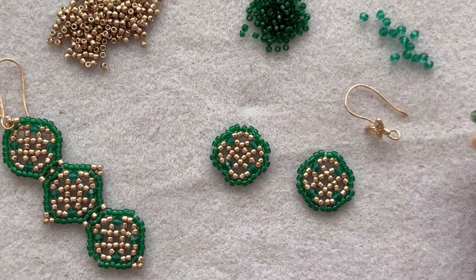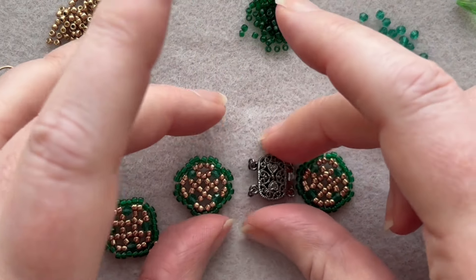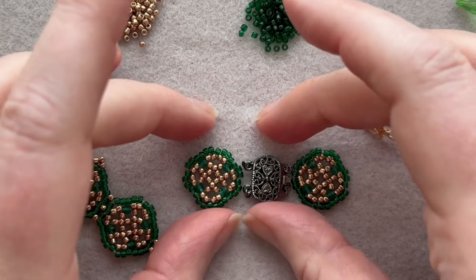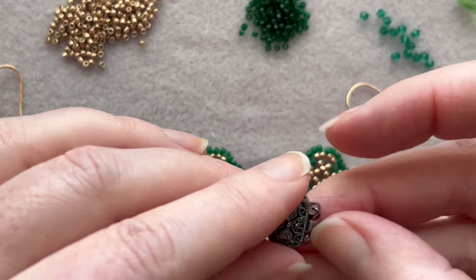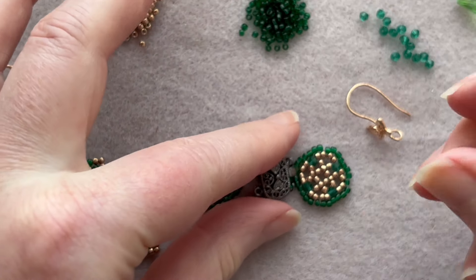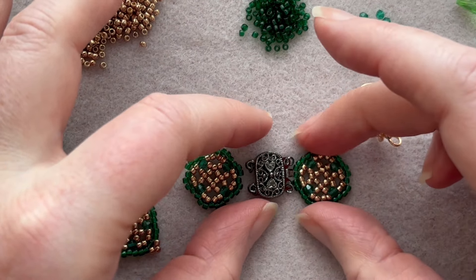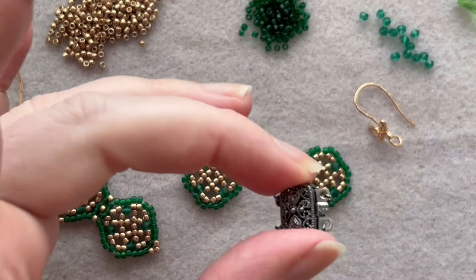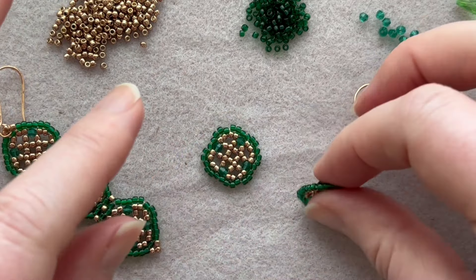If you're making a bracelet, I like these box clasps — you just pinch it and it comes out. They have two little connectors in a good place to connect, so you might want to consider that for your clasp.